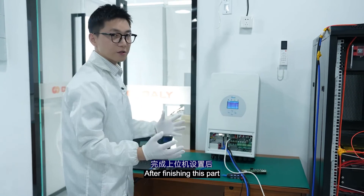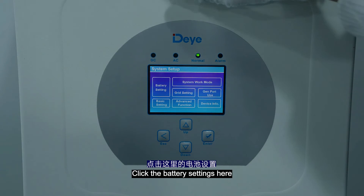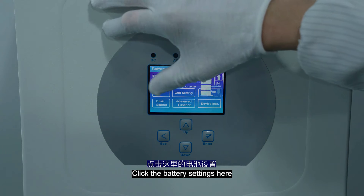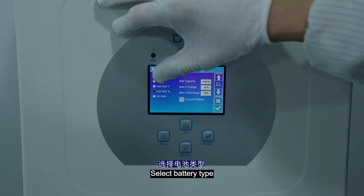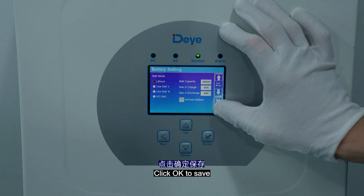After finishing this part, we have to set some parameters here. Click settings and then click the battery settings. Select battery type — here we choose lithium battery. And click OK to save.